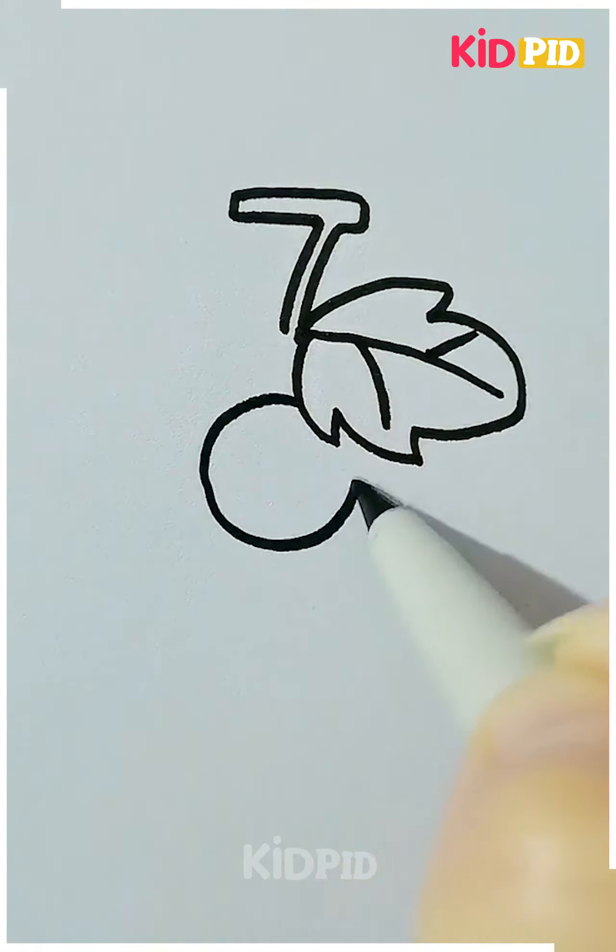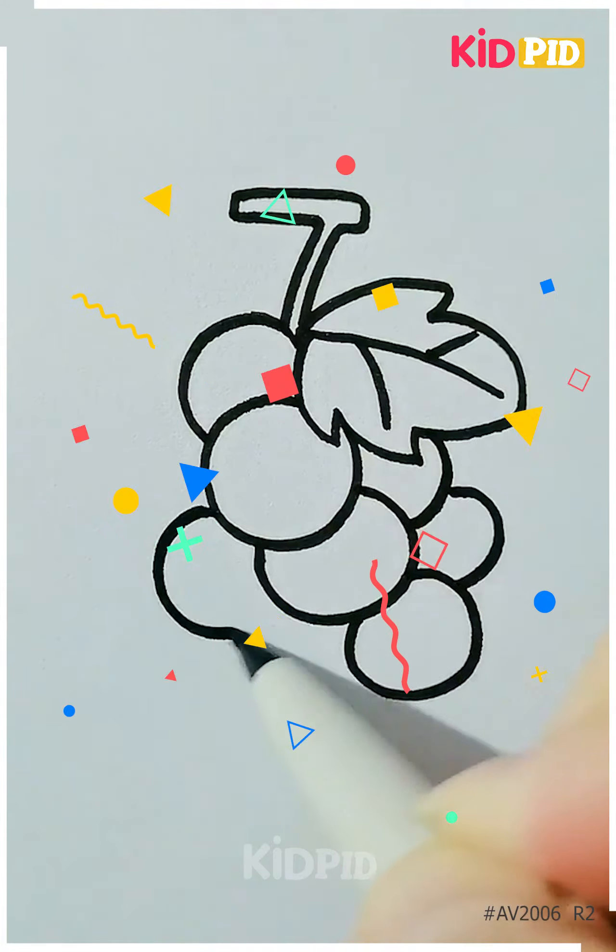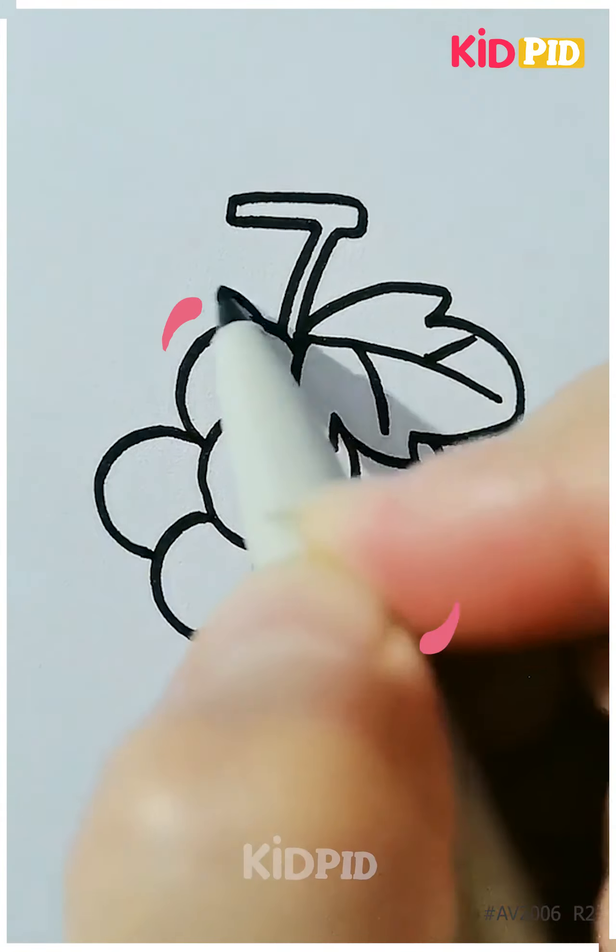Here we are making a grape vine. Starting with the leaves of the grape vine, we are making the grape circles. After that, you can color it with any color you want.